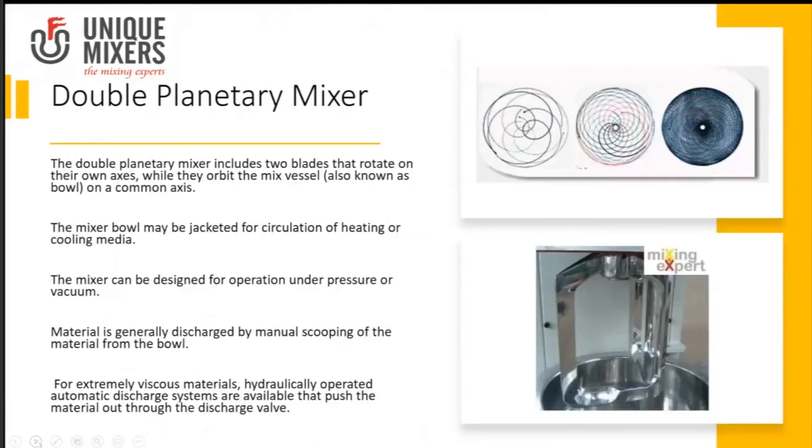The mixer bowl can be designed for vacuum condition and can be designed for heating or cooling operation. These mixers are capable of handling high viscosities — viscosities to the tune of 5 million centipoise can be handled in a double planetary mixer. You can handle even higher viscosities by changing the shape of the mixing blade.